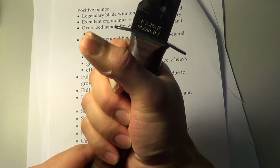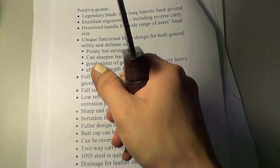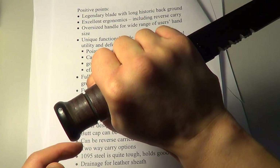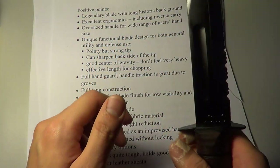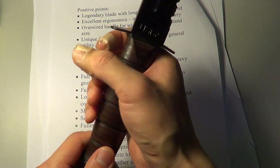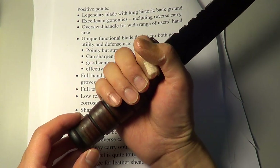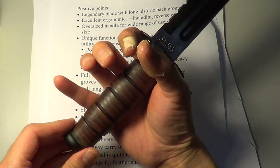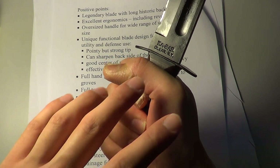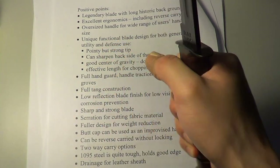This knife doesn't give you any sort of springy feel which can make you feel a bit tired. Reverse carry is the same — very comfortable. It's got a very oversized handle. I've got a small to medium sized hand, but I'm sure if you've got a big hand, you can still find enough real estate to hold it properly.